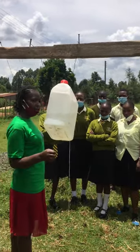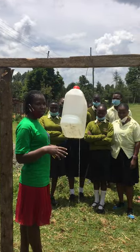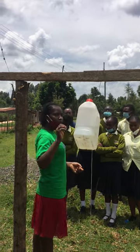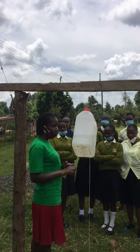Today being the World Hand Washing Day, we've decided to come and install one in place because now Corona is all over and we need to make it clean all the time, we need to wash our hands all the time. So we've decided to build for you this simple tool that is used to wash hands, and it's very simple to install.